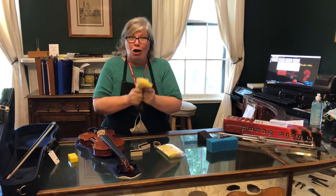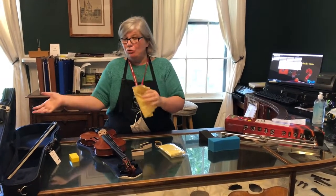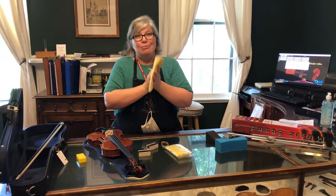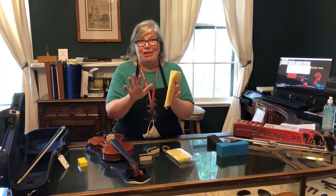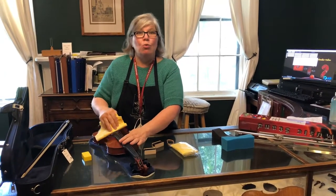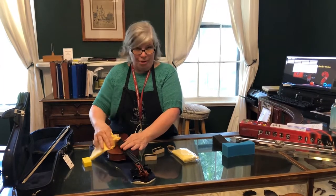You will definitely need a cloth of some kind. Sometimes your rental will come with a cloth; sometimes you need something from home — something soft, something cotton, with no treatment on it and nothing with polish or anything. Every day when you're done playing, I want you to wipe off the rosin dust and wipe off the fingerprints.